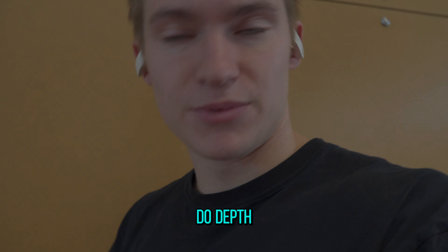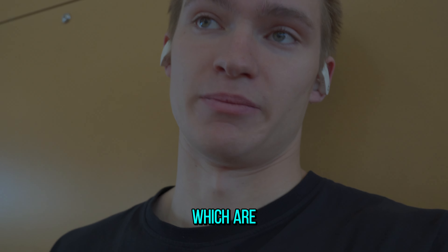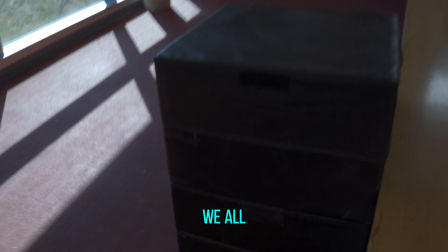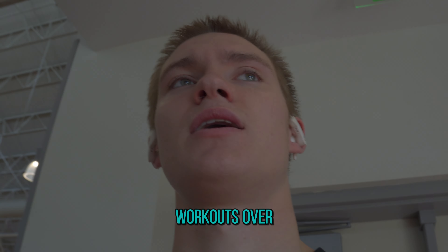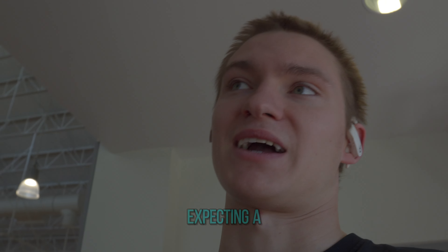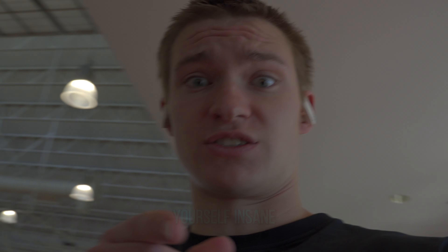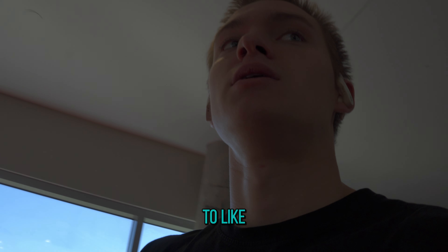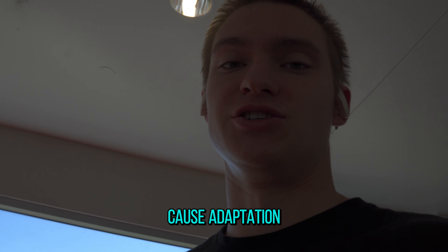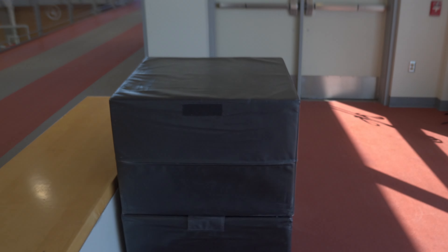Before I do depth jumps, I always start with depth landings, which are about as fancy as they sound. Something we all get into a bad habit of is doing the same workouts over and over and expecting a different result — basically driving yourself insane. The goal of training is always to cause adaptation. Today we're doing a 40-inch drop.